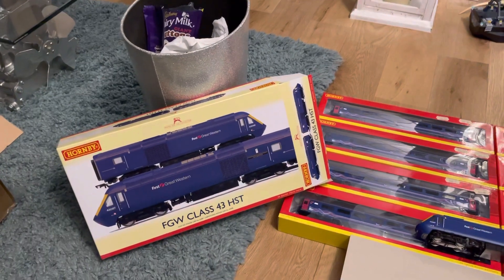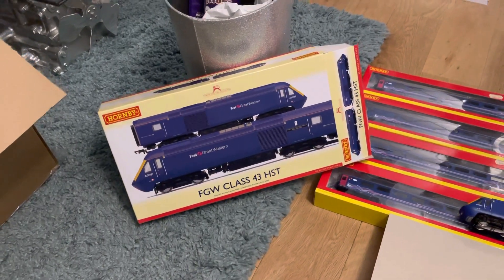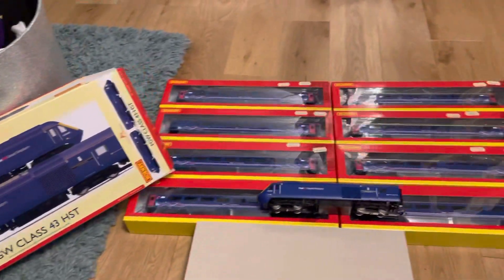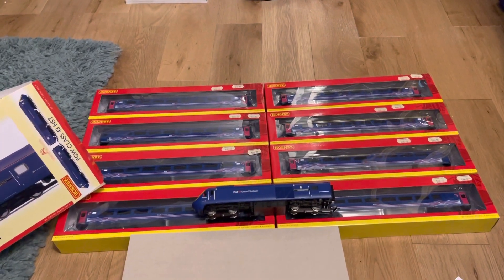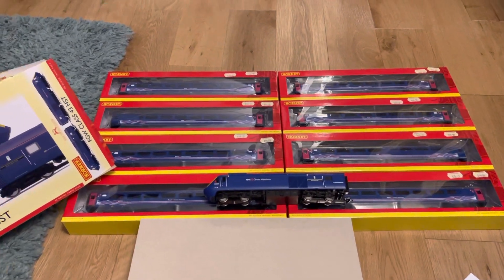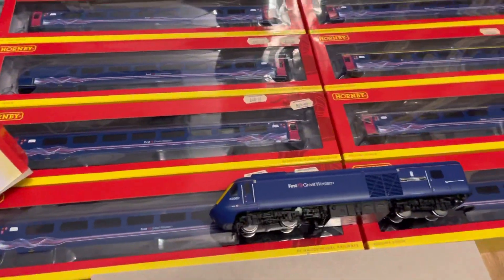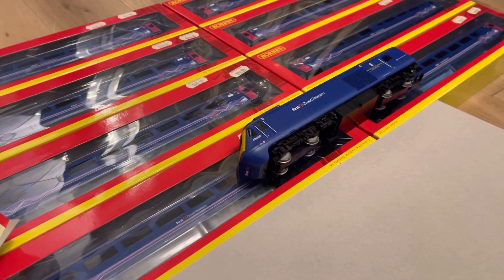Stupidly, the only reason I've bought this set is because I pre-ordered it and it's £326. I've got the second release coaches — the tinted ones — a full set, so I didn't really need the coaches, but this is the full set of the new ones. The coaches are £40.49 each, which is absolutely crazy. They're bringing a newly-tooled HST this year, so why this one is worth £326, I do not know.